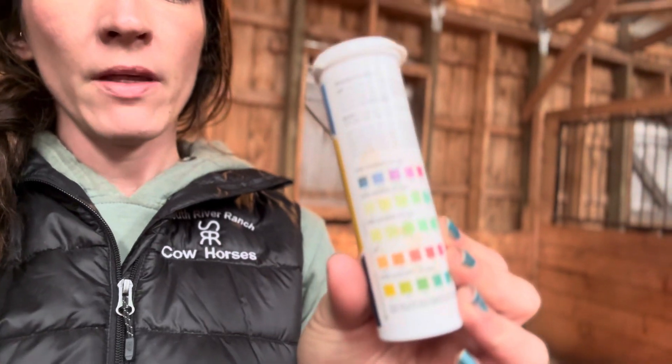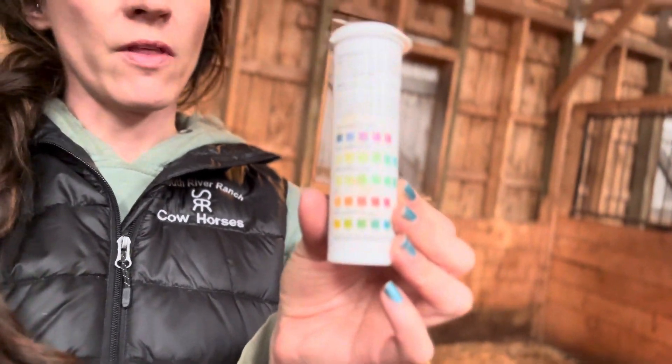Today I wanted to do a video on how to test your mare's milk to see when she's getting close to foaling. A really great indicator to narrow down the window of foaling, so you're not staying up night after night. I just use these regular pool strips that I get from the water supply store, and they test for five different things.